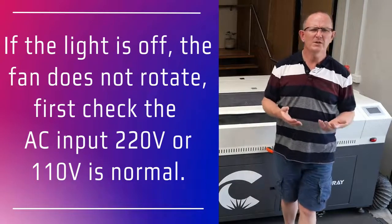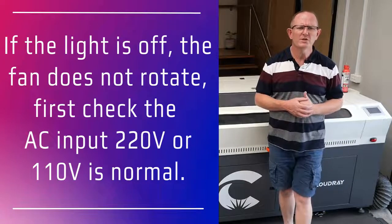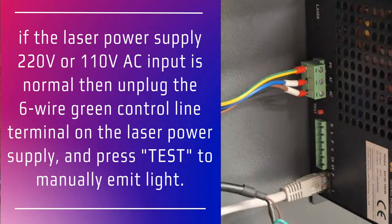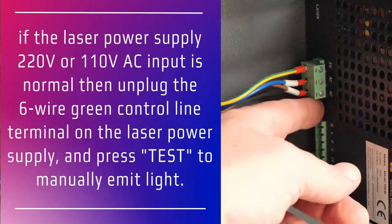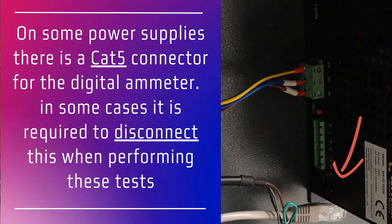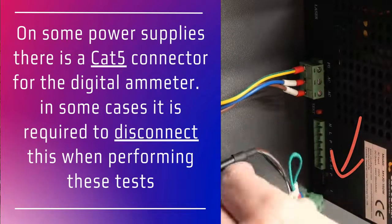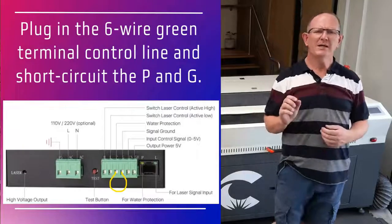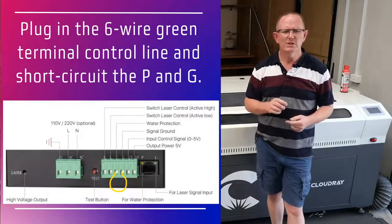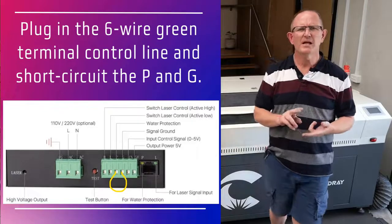If the power supply AC input is normal, then power off the machine and remove the six-wire green control line terminal block on the laser power supply. Then power on the machine again and press the test button to manually emit laser from the tube. If it does emit light normally, this means that the laser tube and the power supply are normal and the problem is on the control line. So power off the machine, plug back in that six-wire terminal block, and short-circuit the terminals WP and G — on some laser power supplies it's labeled P and G.